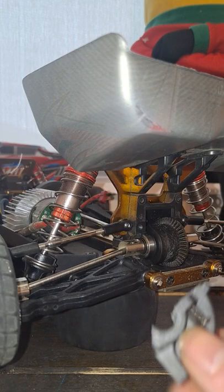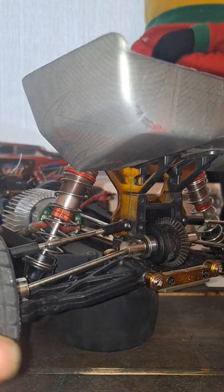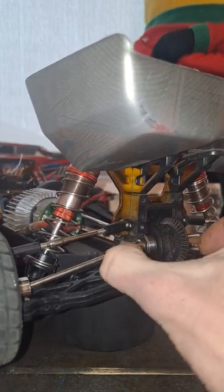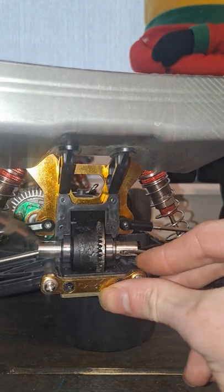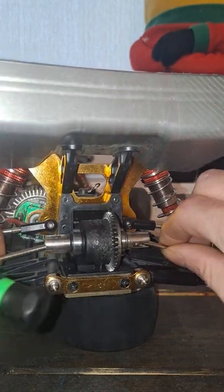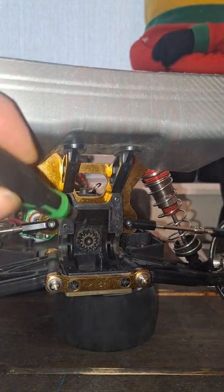Pull straight off the back and that's the cover. Pull the diff out — bear in mind what side the gear is on. There's a little plate right there and the gear is on the opposite side. Just as a quick reminder — that's the bevel gear obviously.